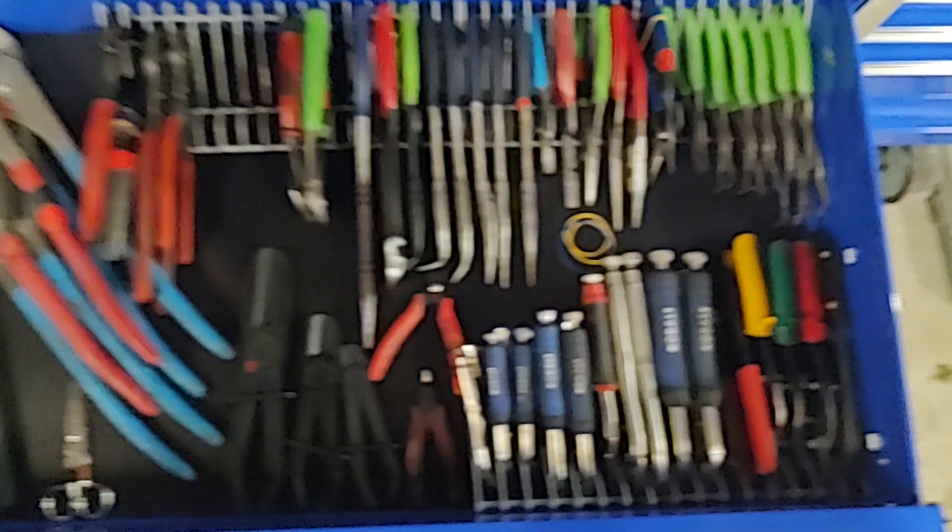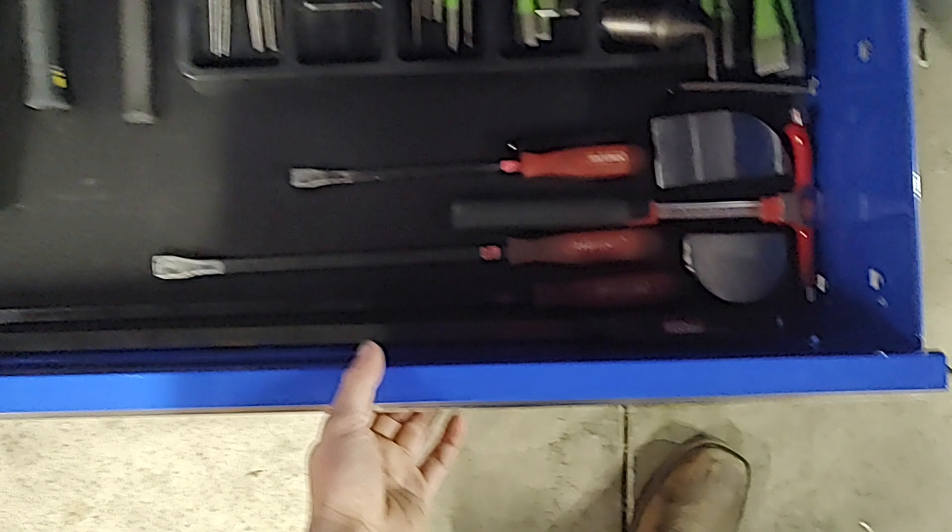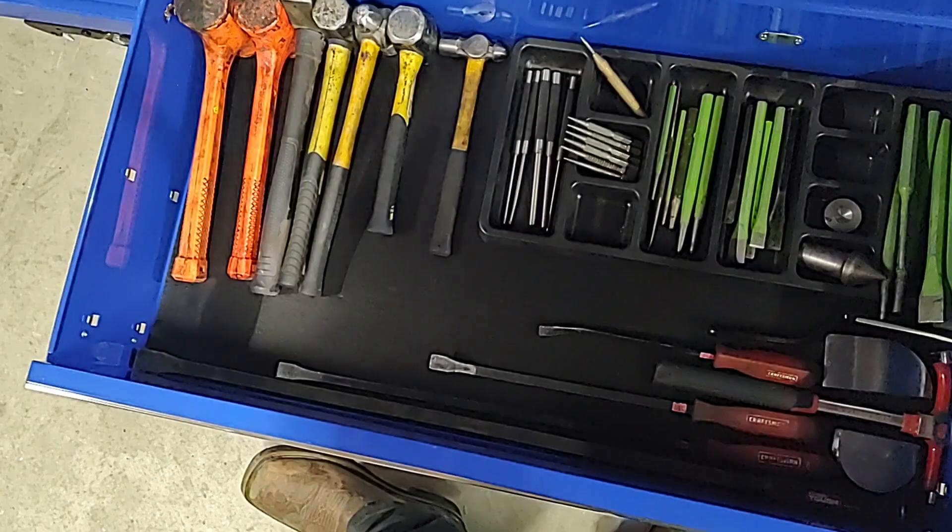Down here: hammers, punches, chisels, pry bars, some body hammer stuff. Just the normal hammer and beat stuff drawer. Nothing crazy there.